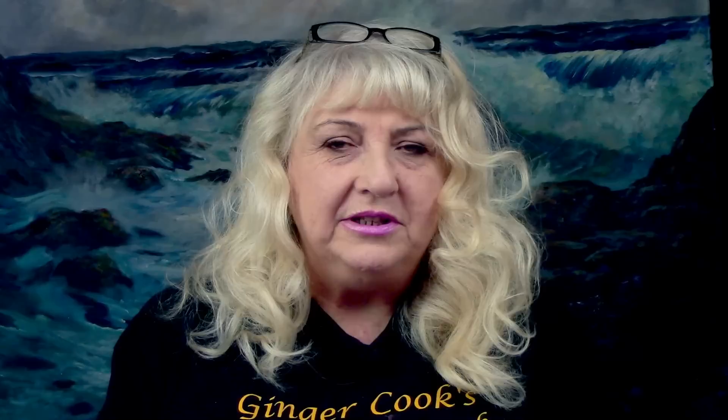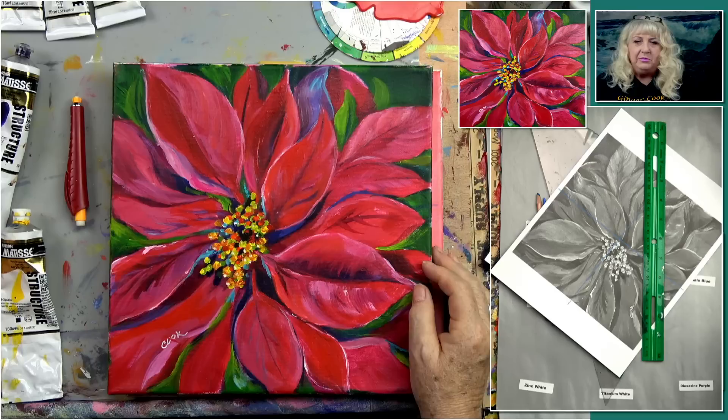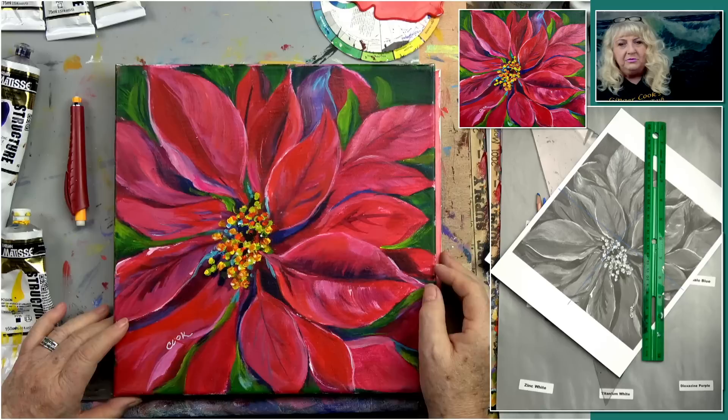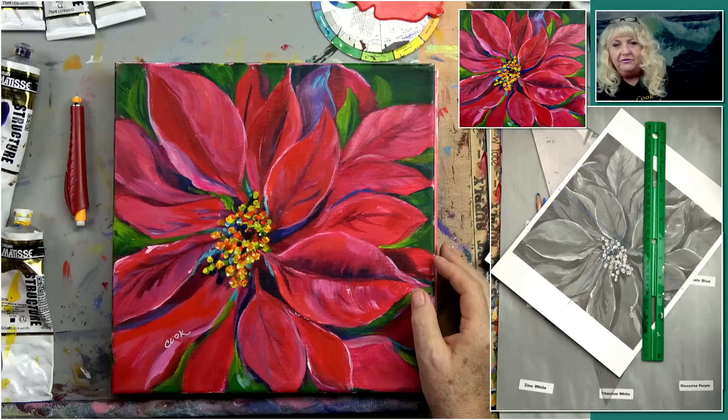We've done a whole series of acrylic paintings of these large flowers, and by your request you asked would we do a poinsettia. It's the right time of year to do it. John and I searched around for some photos of poinsettias and I kind of zeroed one in. I'm going to show you my interpretation of a poinsettia. If you find a photograph you like better, at least you'll know how to paint it.